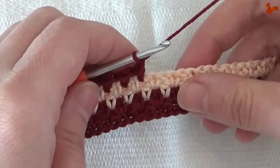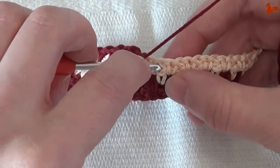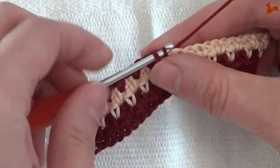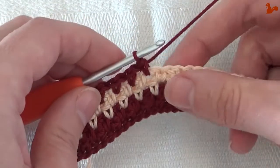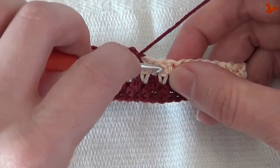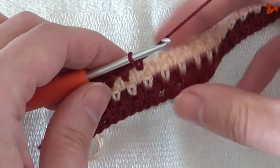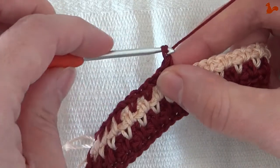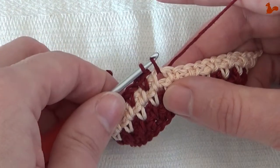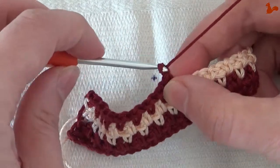It's always the same rhythm. In your previous round you have a chain one space where you work a single crochet into a chain one. You skip the single crochet and in the next chain one space work a single crochet. Chain one, skip the single crochet and work a single crochet in the chain one space. And this is the rhythm of a Linen Stitch.